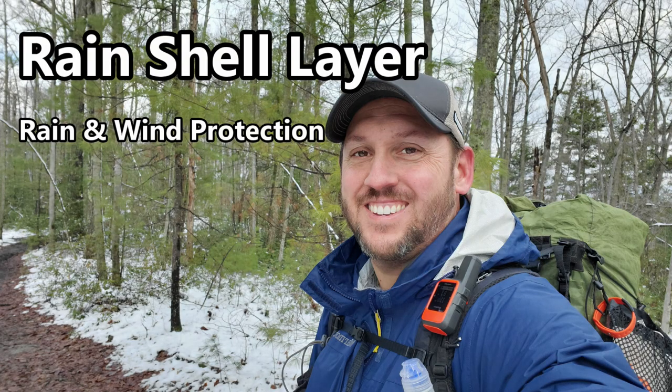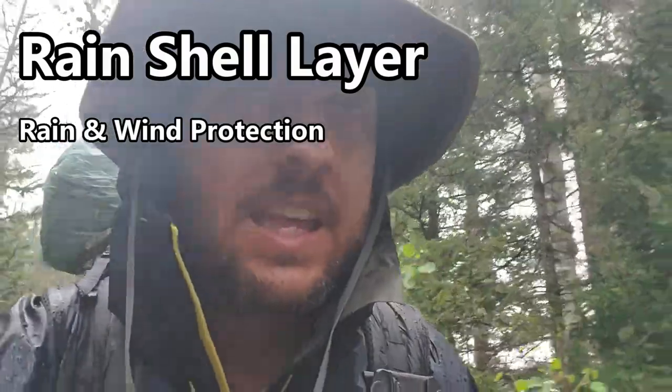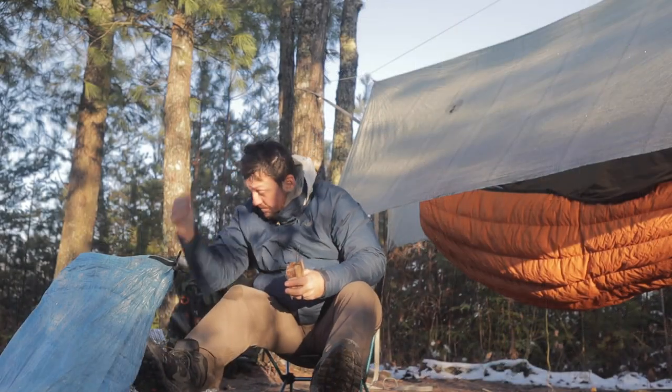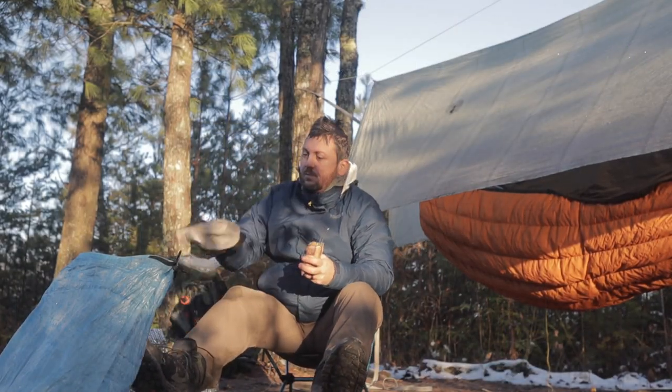The final layer — your fourth layer — is your rain shell: your rain jacket and rain pants. This provides a rain-protective barrier to keep your inner layers dry, but it's also great for windy environments. You can pair it with just your base layer on a warm but windy morning to take the edge off, or over your mid-layer for cooler mornings. When sitting around camp as temperatures really drop, you may be wearing all four layers.